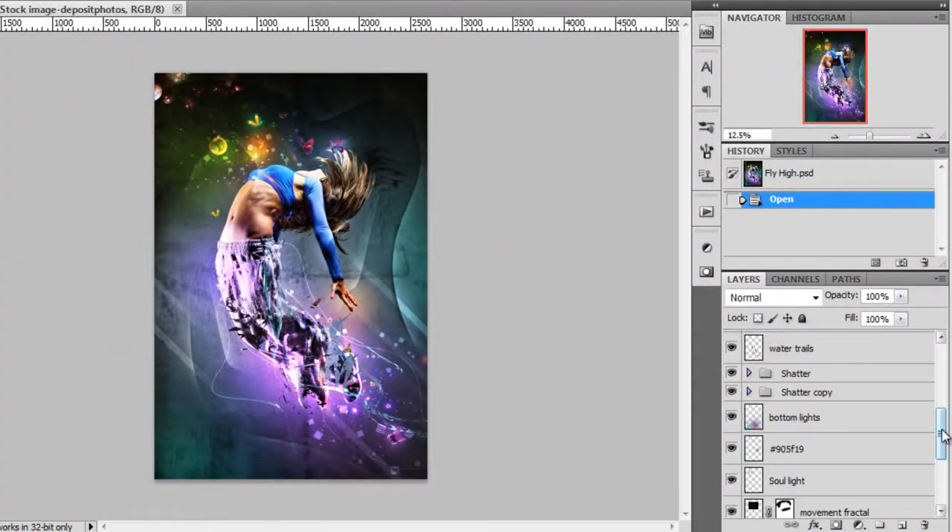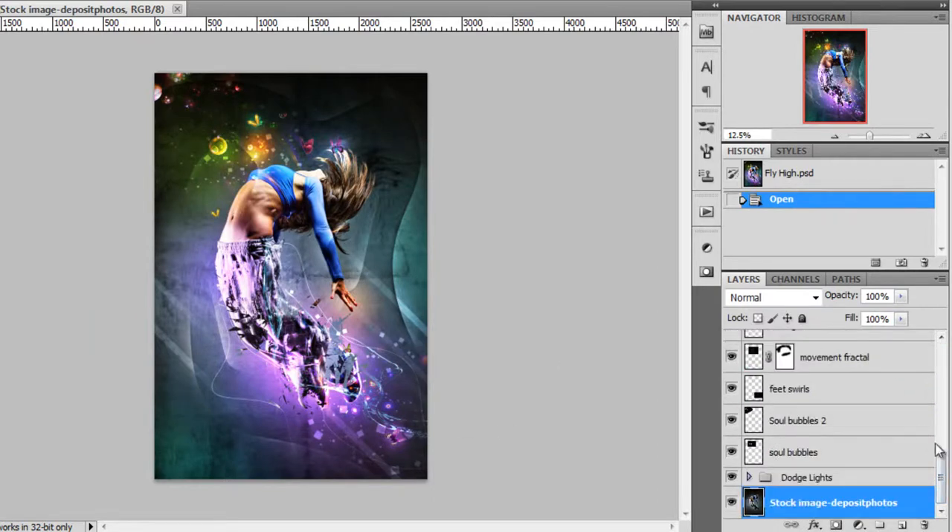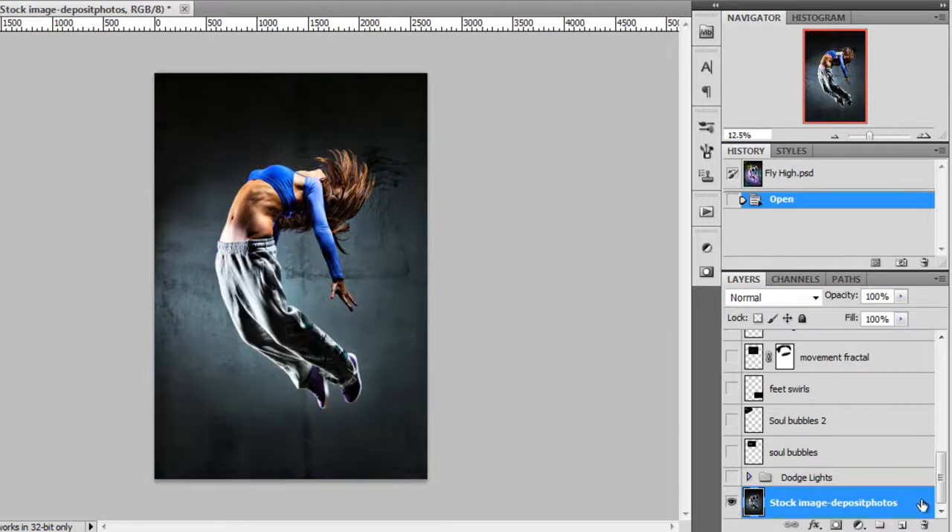This is the final result that I got here, and these are all the layers that I used to make this. What I will do is deactivate everything except the stock image, so we'll start from the bottom.